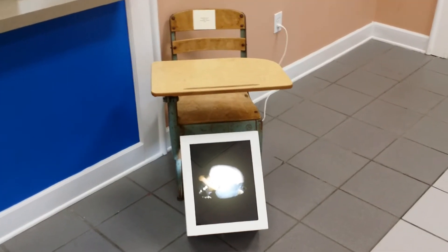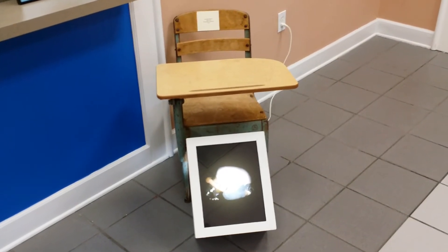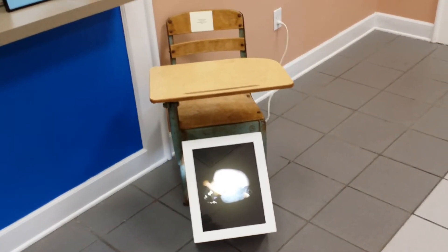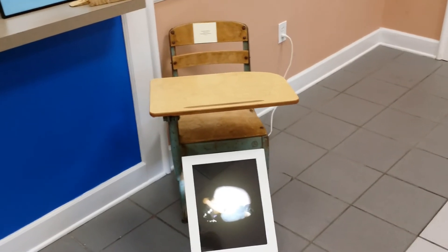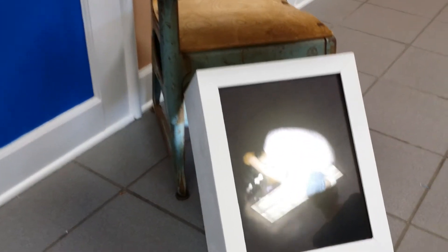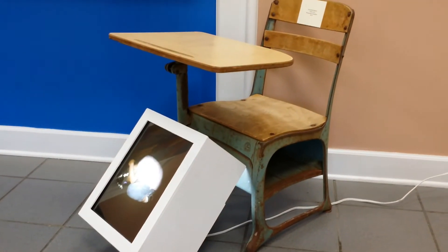This particular one is one of my favorites. This is the one that we recently acquired for our own personal collection. It's titled Safety Drug. This one came from me thinking about back when I was in elementary school, and we used to have to get under the desk if anything dangerous was going on. So that was the inspiration behind this one, kind of taking cover.